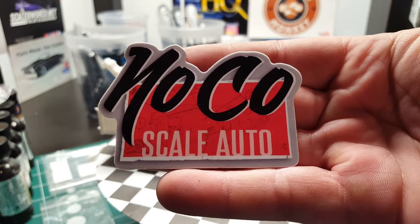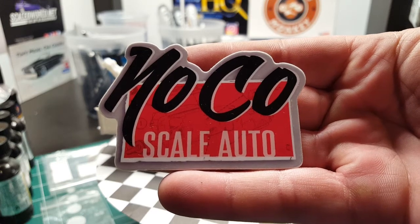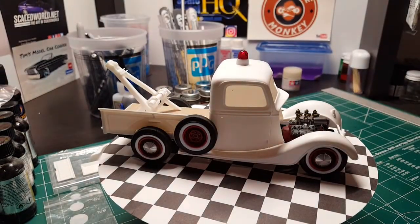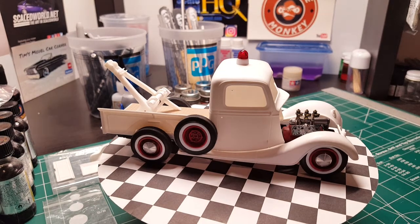Hey YouTube, this is Grant back with Knuckle Scale Auto coming at you on a Sunday. I'm showing you guys what I got so far for my Ford truck month build. This is a mock-up of what it's going to look like — it's going to be a tow truck, like an old school style wrecker. This is the 37 Ford kit.